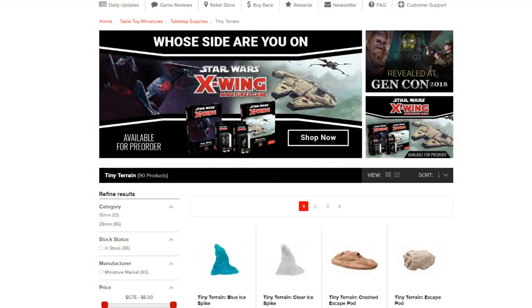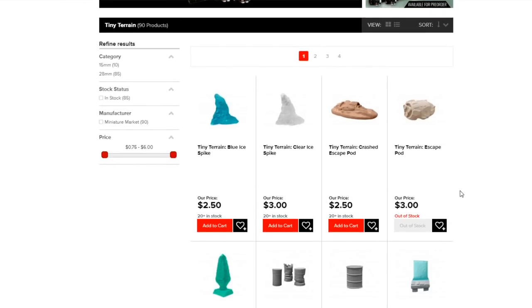Miniature Market is the exclusive place to pick up your Tiny Terrain. Of course, if you're at most conventions here in the States, you will probably also be able to pick it up and actually dig through the bins and have some fun. I've walked up and been digging through the bins — I'm like, I've got to stop, I'm going to walk out of here with $100 worth of stuff.